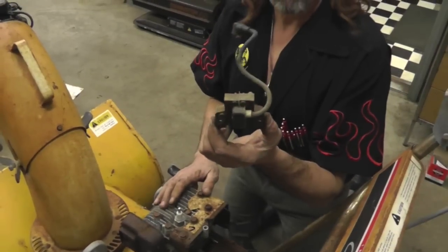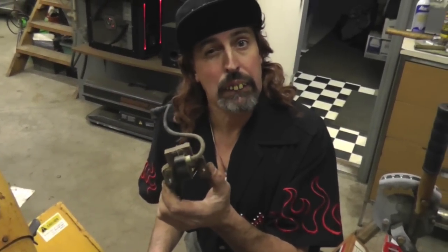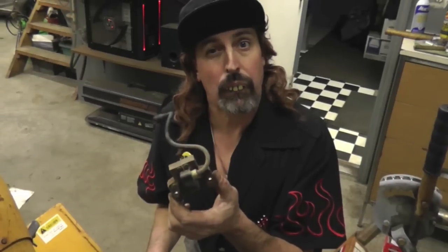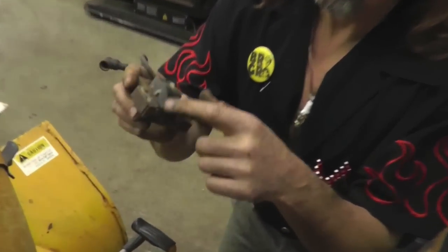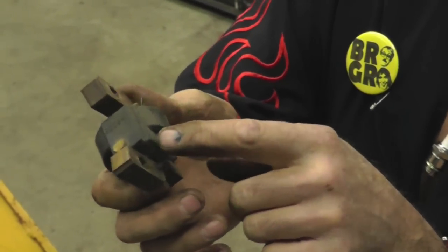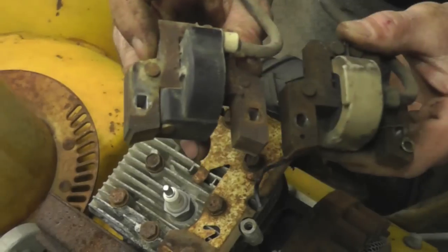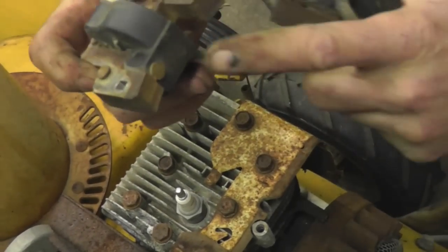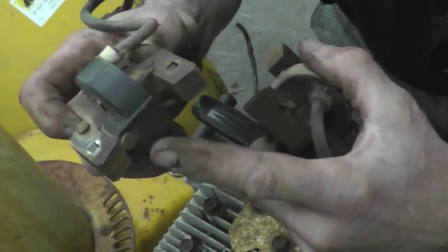Now this is a used one, but it's a good coil. You can get a used one if you have a place, or go to the parts store and get a new one. You can tell the new one because it's all molded in — this is taking the place of the points condenser. See on the old one, it doesn't have that; it's open here. This is the new one. This is the little pickup point that, when the flywheel goes by, tells it when to spark.